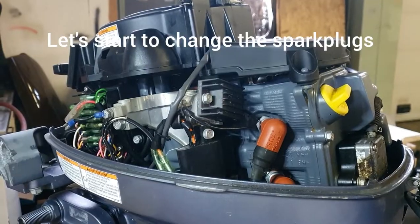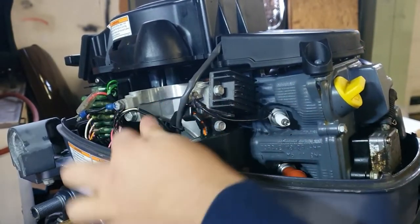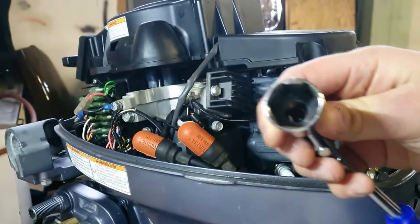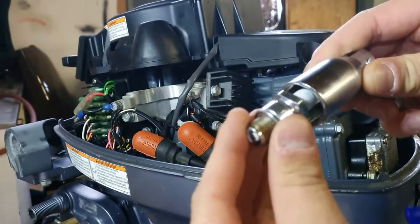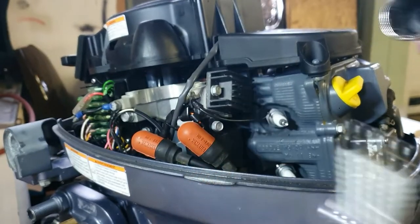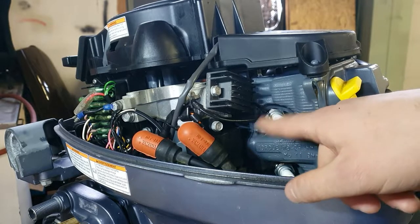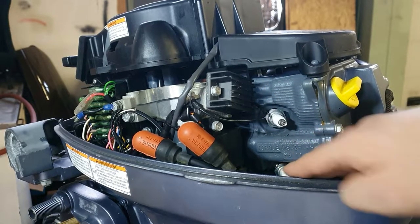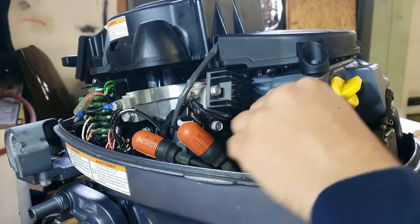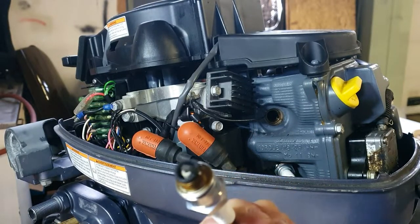We start by taking off these two covers, because the spark plugs are directly under them. As I mentioned, we're using this special tool — there's a rubber inside that keeps the small end locked, so it tightens around the whole spark plug. That's very useful because of the awkward position. You could fit a normal wrench with the correct size, but you wouldn't be able to get down there. So you just put it on, turn it a few times, and then take it off by hand.